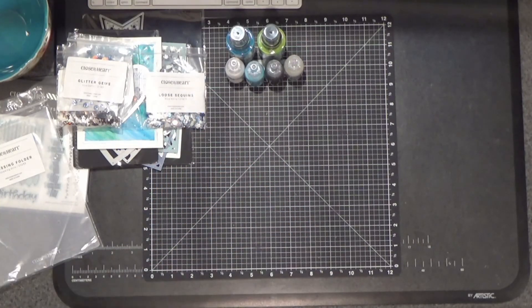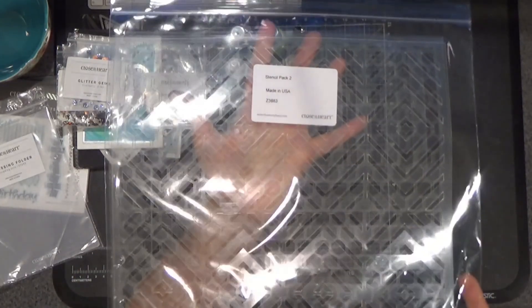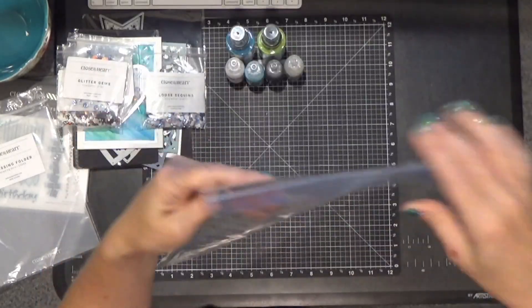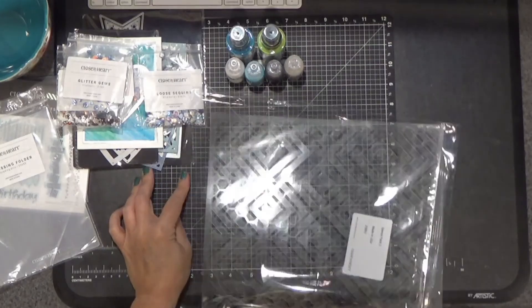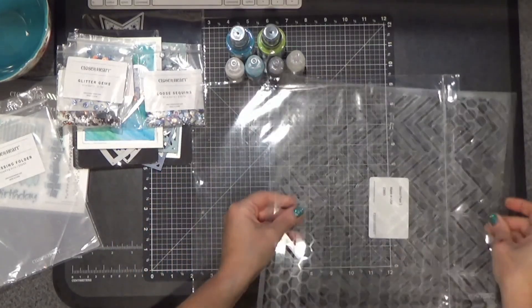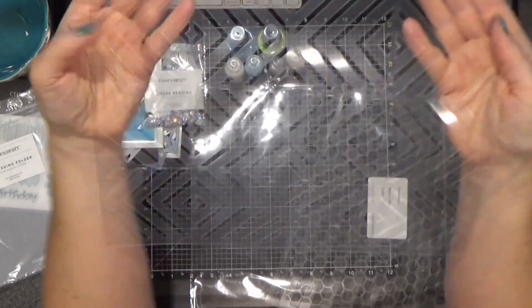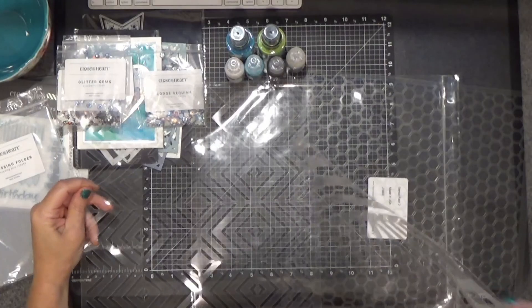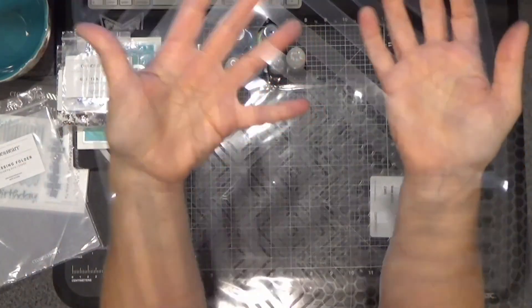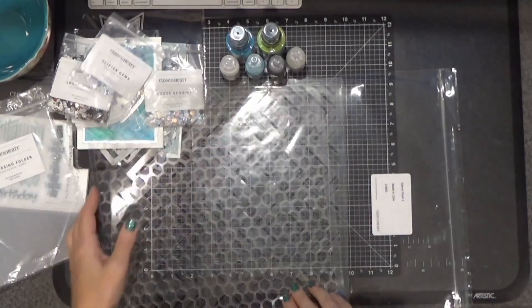The other thing that I bought was one of our stencil packs. This one is Stencil Pack 2 and it has three different stencils in there. When I bought these I thought they were 6x6 — I did not realize that they're 12x12, and I'm really excited about that because I can use them on scrapbook pages. These work to make really interesting backgrounds. This one is like a honeycomb kind — these are going to be really awesome.